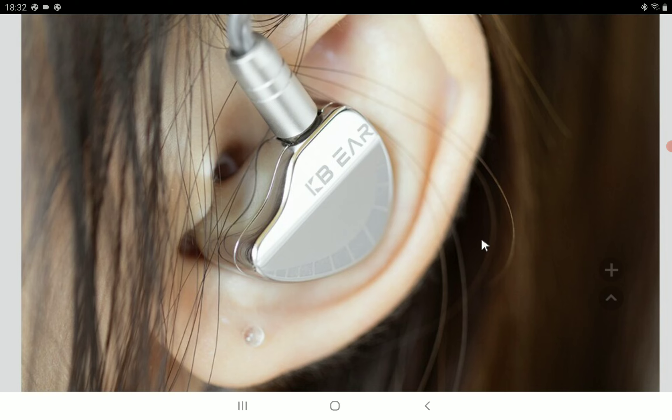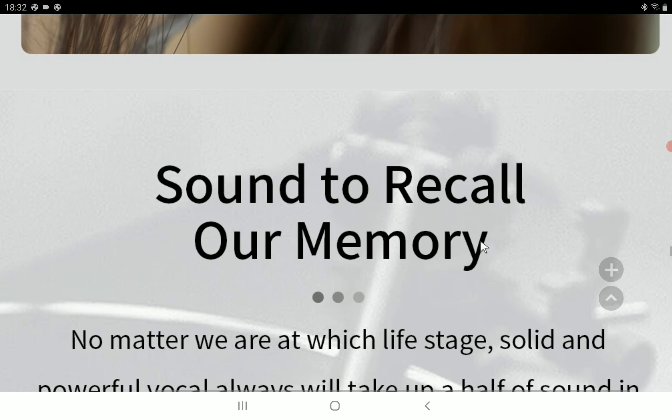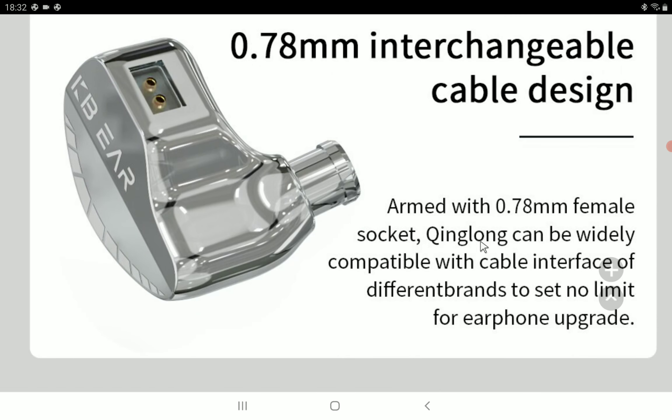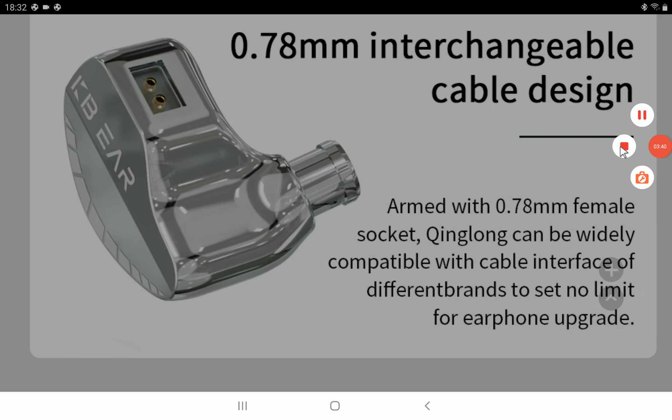In terms of sensitivity, it has 108 decibels with a 32 ohm impedance, so it's overall decent and I don't think anybody would have concerns using this model. I'll drop details in the description if you want to have a look. Subscribe to the channel and like our content — I'll see you guys soon.